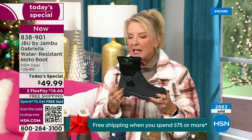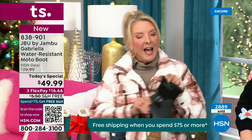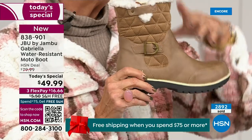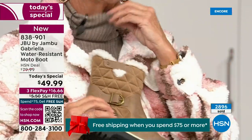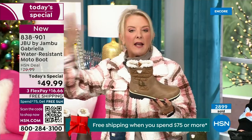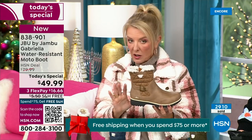I'm a huge fan of taupe. Taupe is, to me, like the chameleon color of shoes — it blends with everything. It can go back to my top, my jacket, blue jeans, black, red, pink, navy, ivories. It's amazing. Taupe is one of my all-time favorite shoe colors. And the reason you want to do it in a boot is, because of the water repellency and stain repellency, you can wear a lighter color.